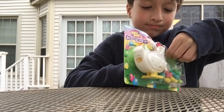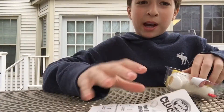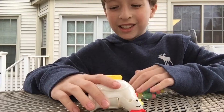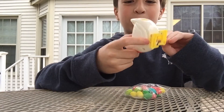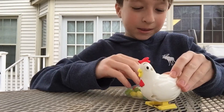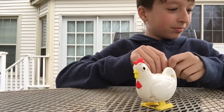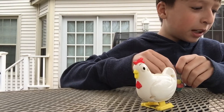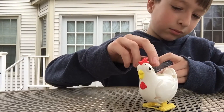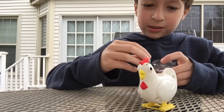We have to keep the back of the box nice so we can read the directions. So I'm just going to move this aside. Warning: load more than four eggs may jam the machine. So four eggs — okay, one, two, three, four.